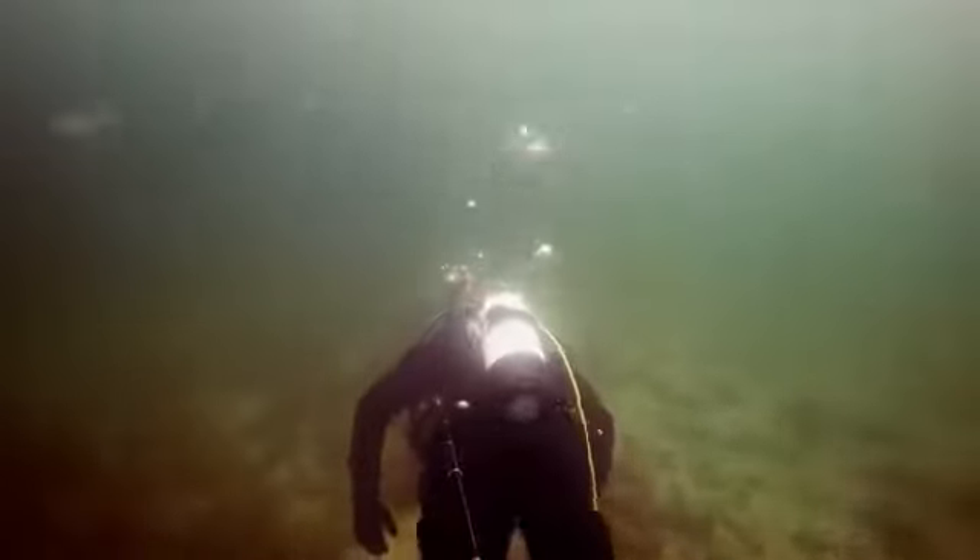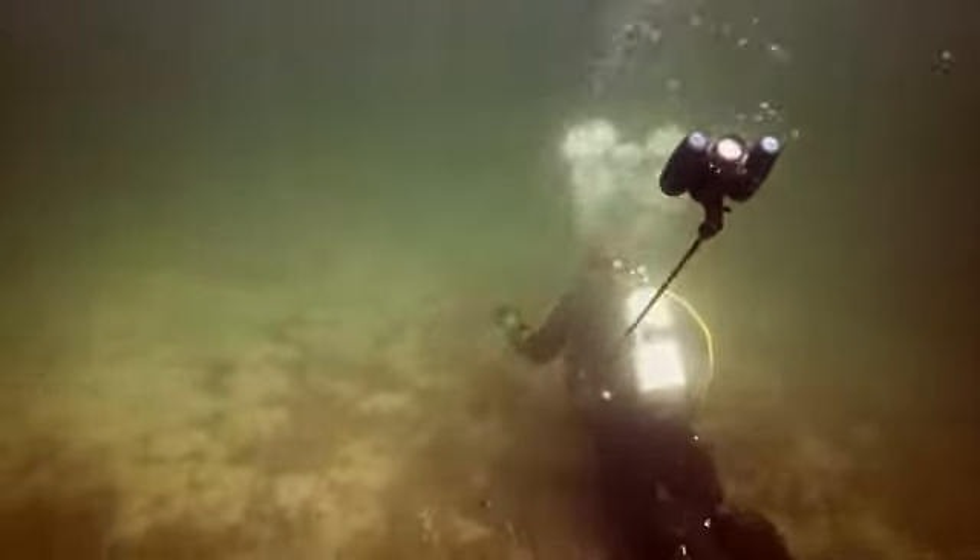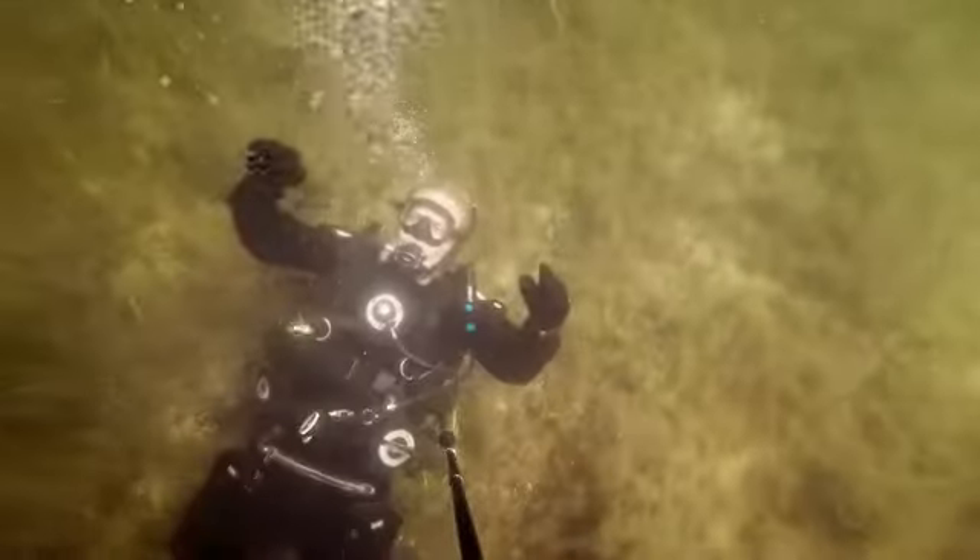The ergonomic mask mount fits almost any mask, and records everything you see. The third-person viewer is the first of its kind. It's so compact it fits in a pocket on your BC, and can give you a whole new perspective on your dive.